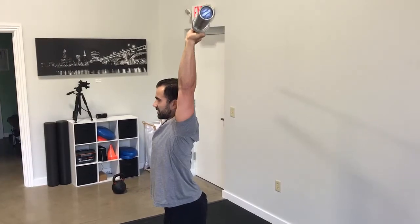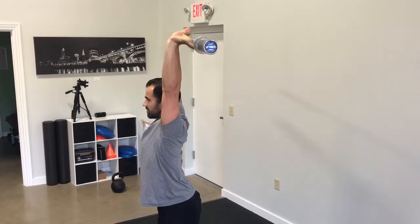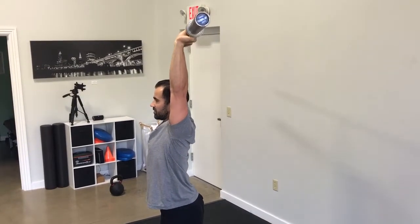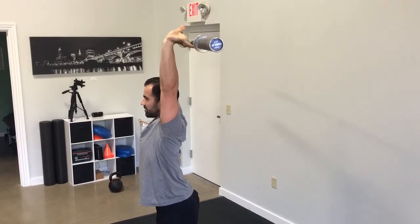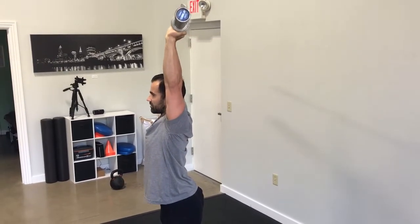And then curl back up nice and strong. Our elbows are going to stay locked during the whole mobility exercise. Nice and low extension of the fingers — hold for about a two to three count — then hands curl all the way back up.